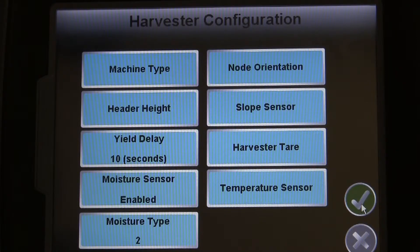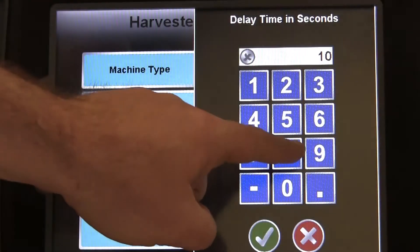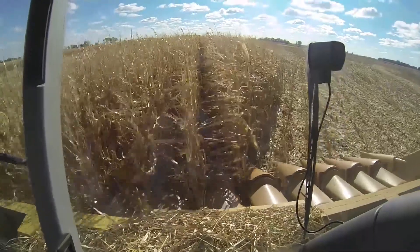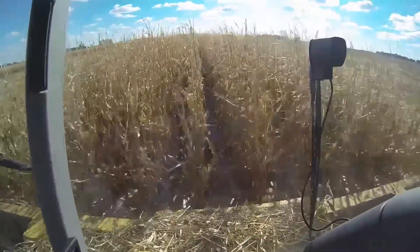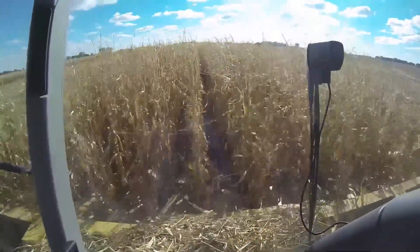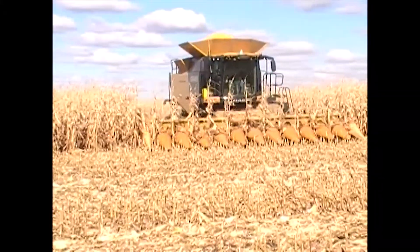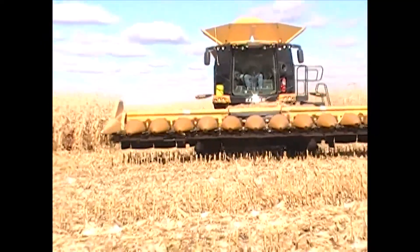Finally, we need to set the yield delay. This is required to complete the initial setup, but you will most likely need to tune this number later on. This number is a measure of time that it takes the grain to be harvested and pass up through the clean grain elevator, and typically ranges from 6 to 12 seconds. To properly adjust this number during harvesting, time how long it takes the yield sensor to register anything after the header moves into uncut crop. When you reach the end of a swath, time how long the yield sensor stops seeing the grain after the header has left the uncut crop. Average those two timings and enter that number into the yield delay from the Harvester Configuration.